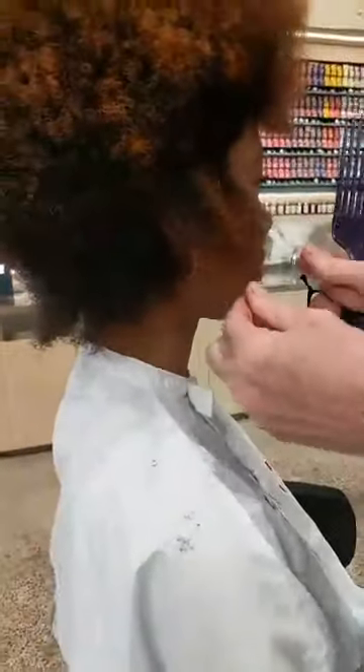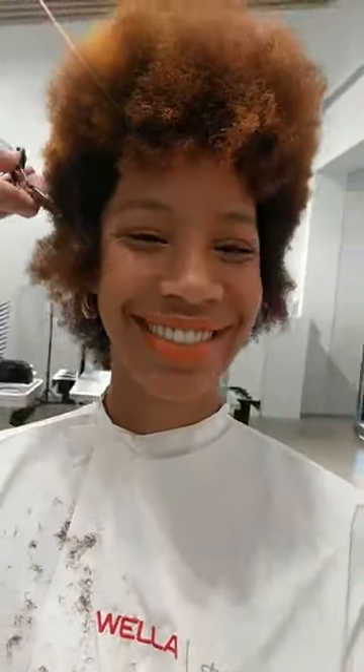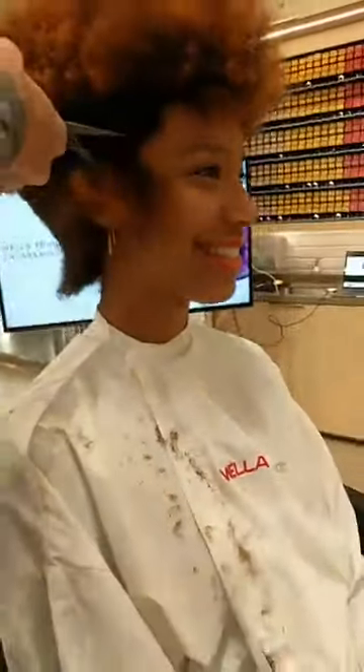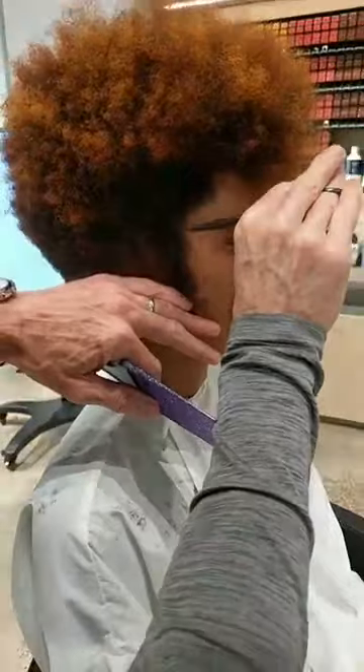The most important person in the room is my gorgeous hairdresser model Rachel, who I've cut several times. She's one of my favourite girls. I just love doing hairdressers, by the way.